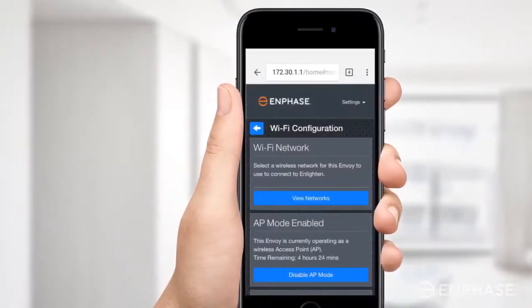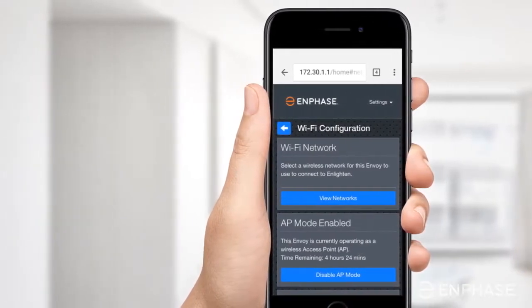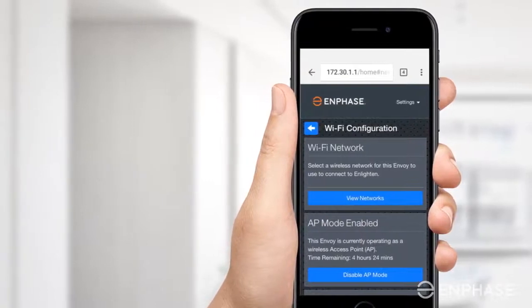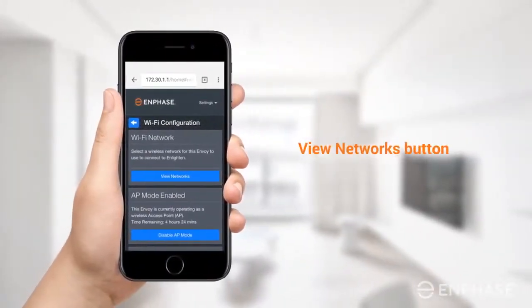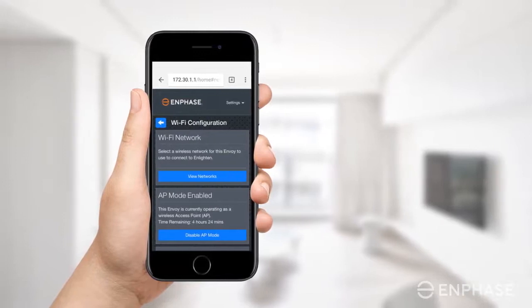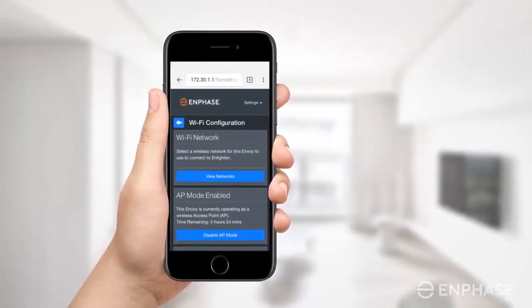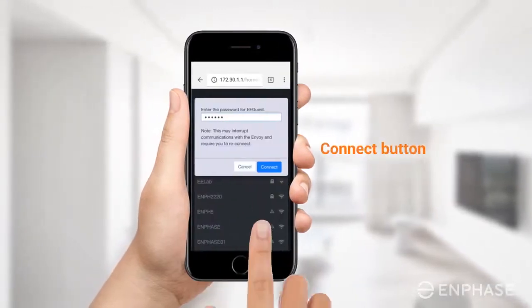Once completed, you will see a screen as shown here. If your Envoy was not configured with another Wi-Fi network, you will be directly presented with a screen which looks like this. Tap the View Networks button, then select your home network from the list of available networks. Note that the Envoy S or IQ prefers to connect with the 2.4 GHz wireless band network instead of a 5 GHz network. Enter the password for your home network and tap the Connect button.